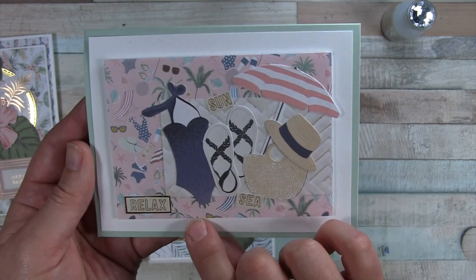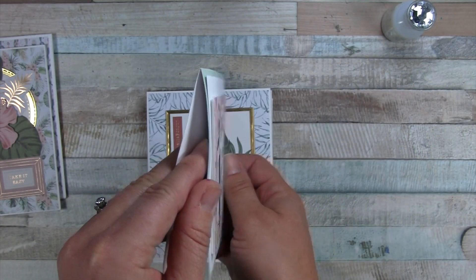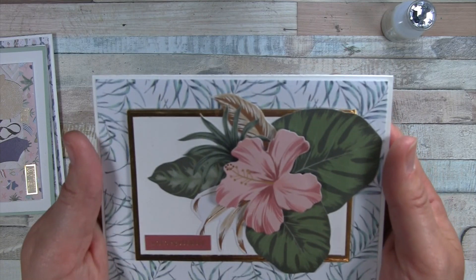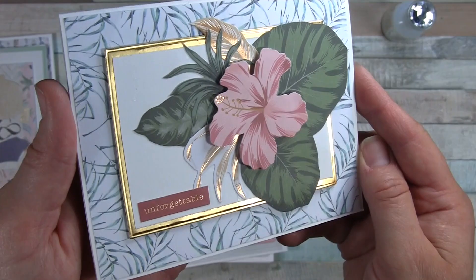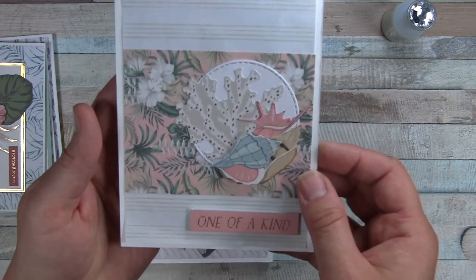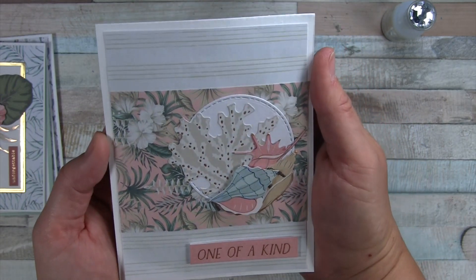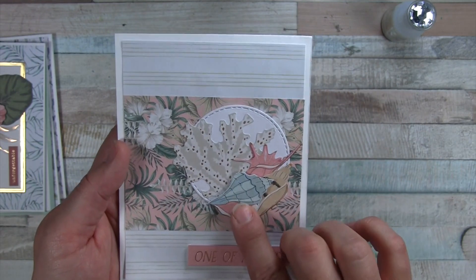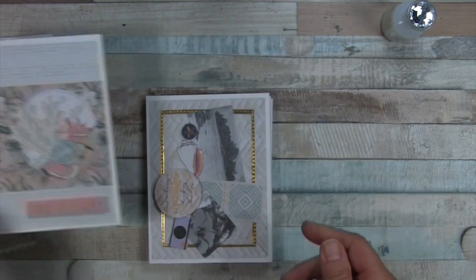This one is the card where I had a mint-colored card base that I just happened to have in my stash, so I didn't make the card base. Everything else is paper and die cuts. These words here came from the paper that had the letters on it, and I have some dimension with fun foam. Here's another one with some gold from my stash and just die cuts.